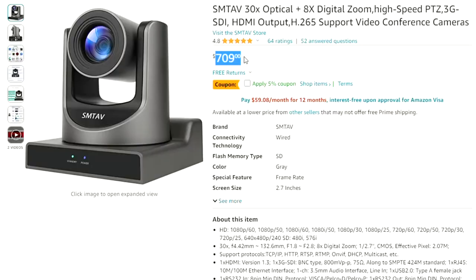At $709 US over on Amazon.com in 2023, this is a front runner for one of the cheapest PTZ cameras on the market that has all the features you really want to see. You've got a 30x optical zoom plus an additional 8x digital zoom — great for auditoriums where a speaker is far away. It has 1080p 60 frames per second quality footage, plus HDMI, Ethernet, and SDI ports.